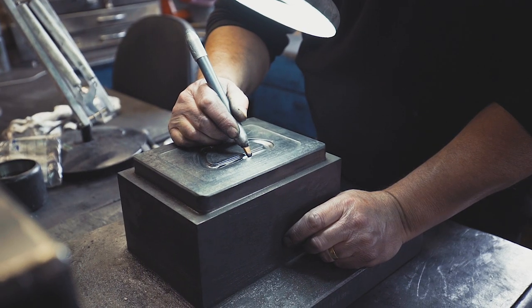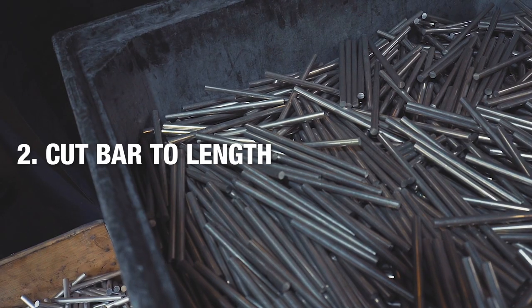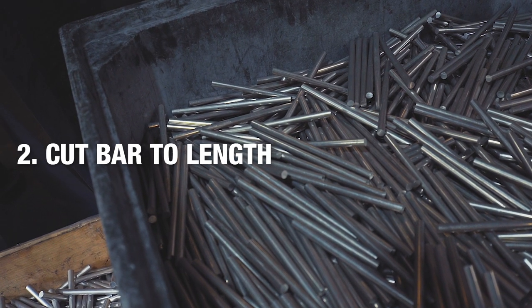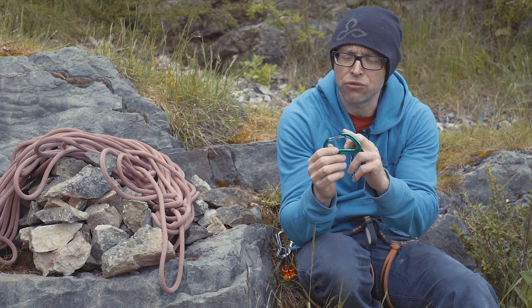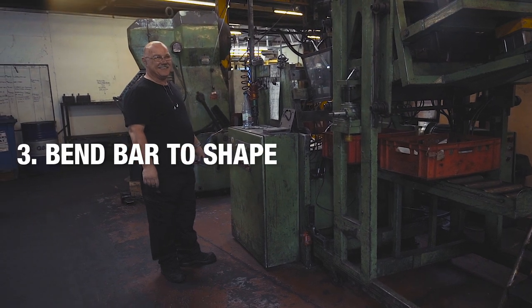Once we're starting to make a carabiner, the first job on the actual manufacturing of a biner will be chopping the bar to length. The next job would be bending the bar into the rough shape — the rough form of the carabiner — with all those cut pieces of bar put onto the bowing machine and bent to shape.